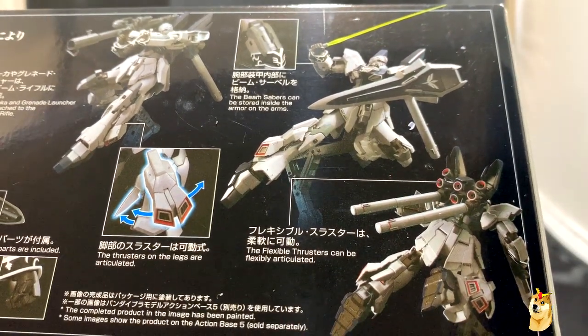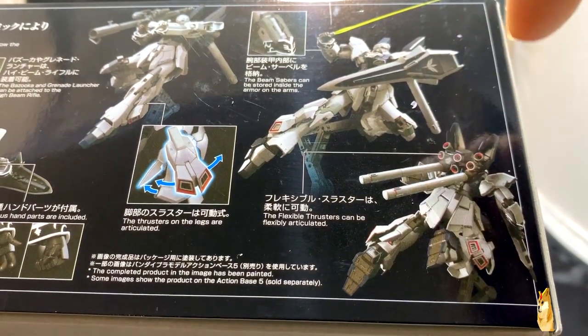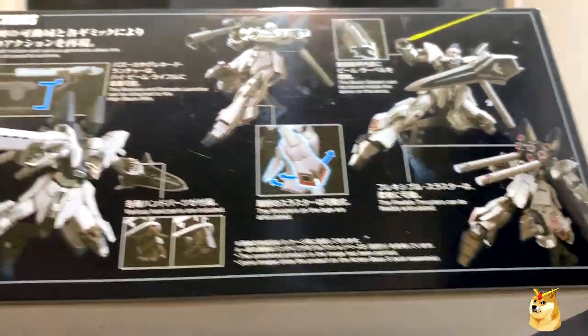You have some pretty cool poses and a back view. It sort of sucks that the red inside the thrusters — you're going to have to paint that in.